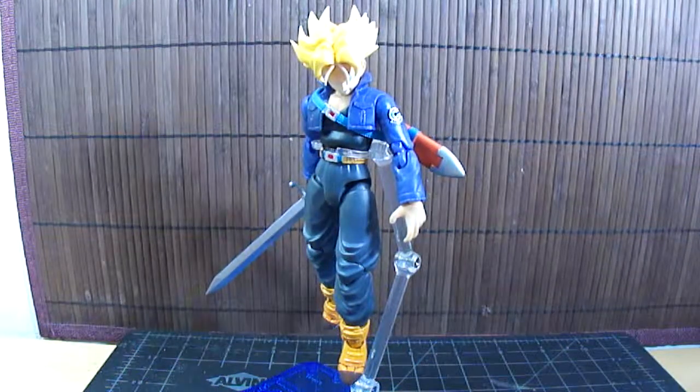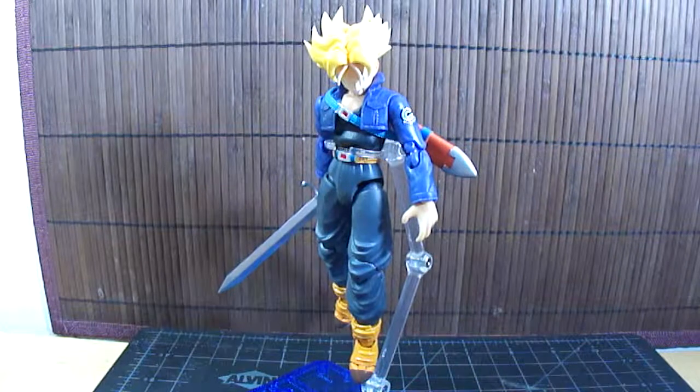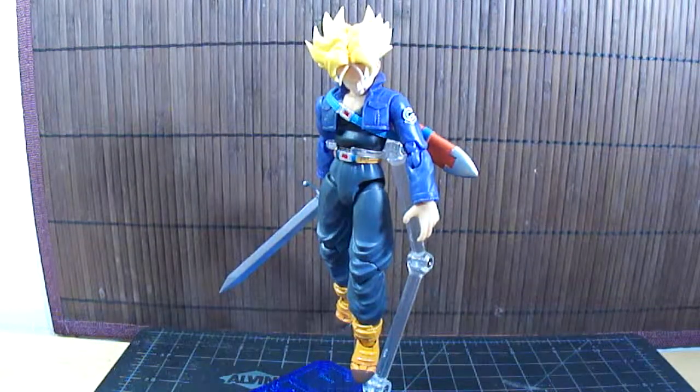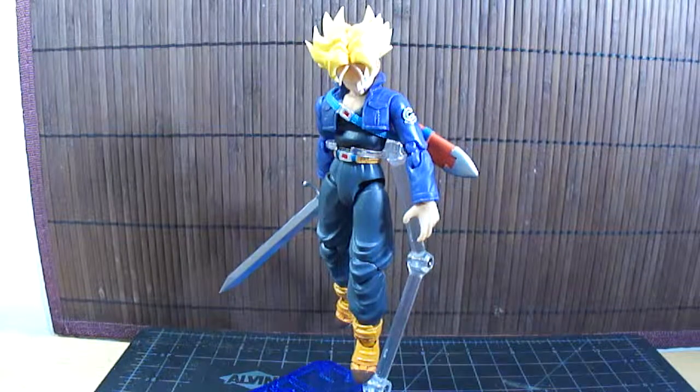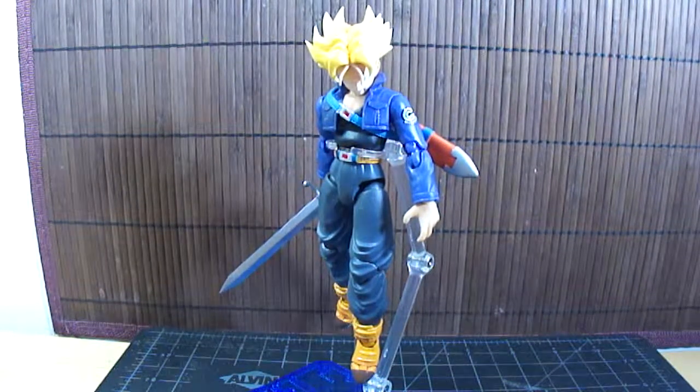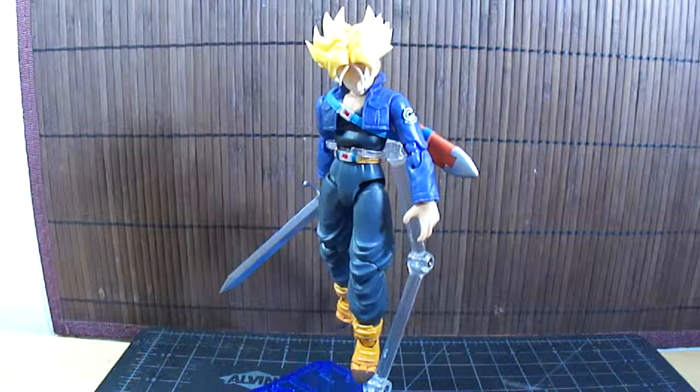This particular one at FanimeCon was purchased from Tatsu Hobby. It's a great online store — feel free to check them out, I'll leave a link in the description. So I'll just do a little quick review here and try to keep it as short as possible.